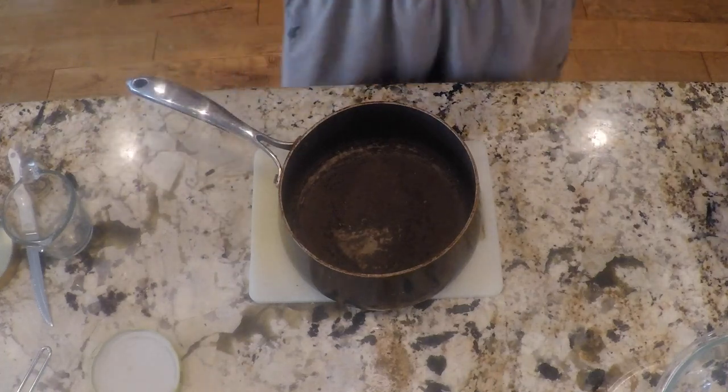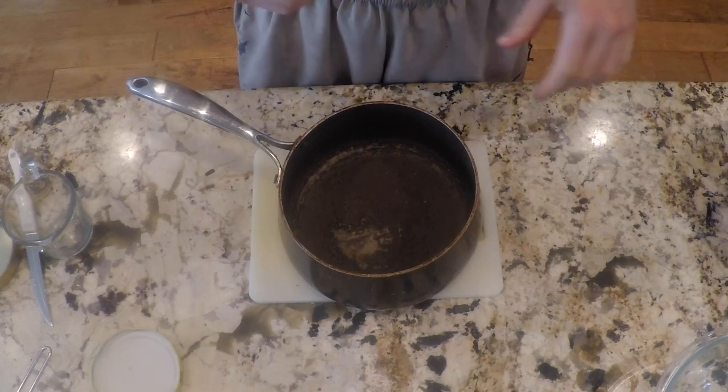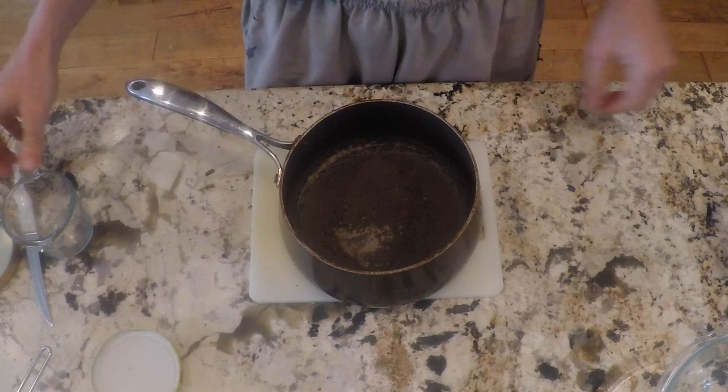Welcome to Drake's Kitchen. Today we're going to be attempting to make crepe sushis — if that doesn't work out, we're just making crepes. We're going to start with a pan.